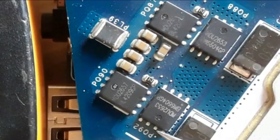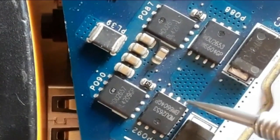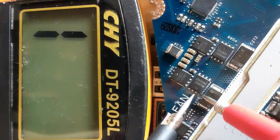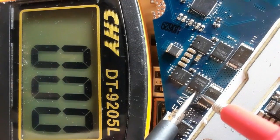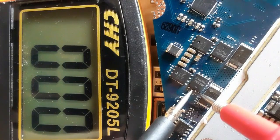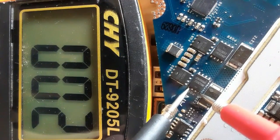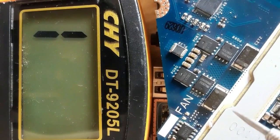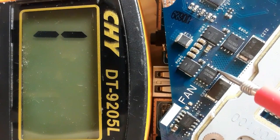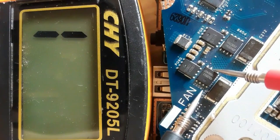The four drain pins should be connected together — checking them gives zero ohms across all pins, confirming they are all connected. Now let's check between drain and source; we should get a reading.